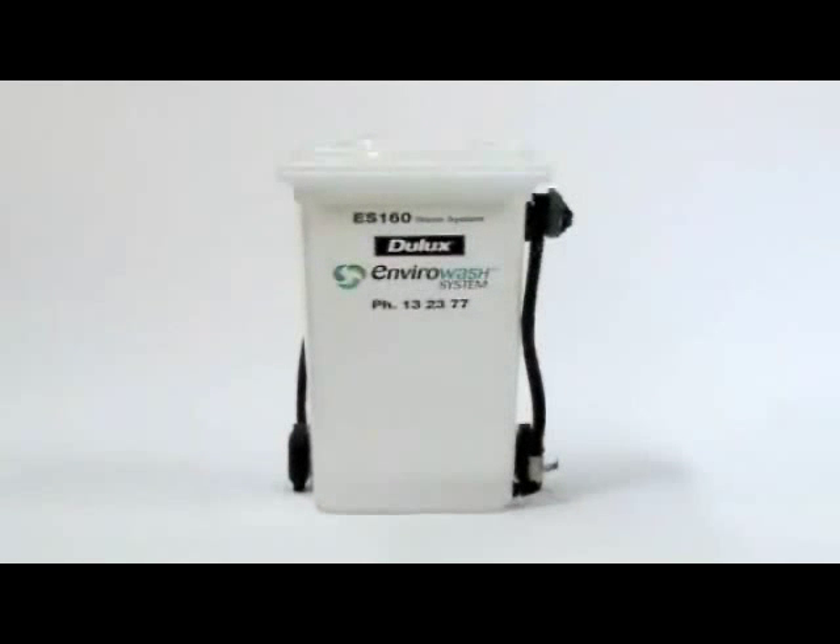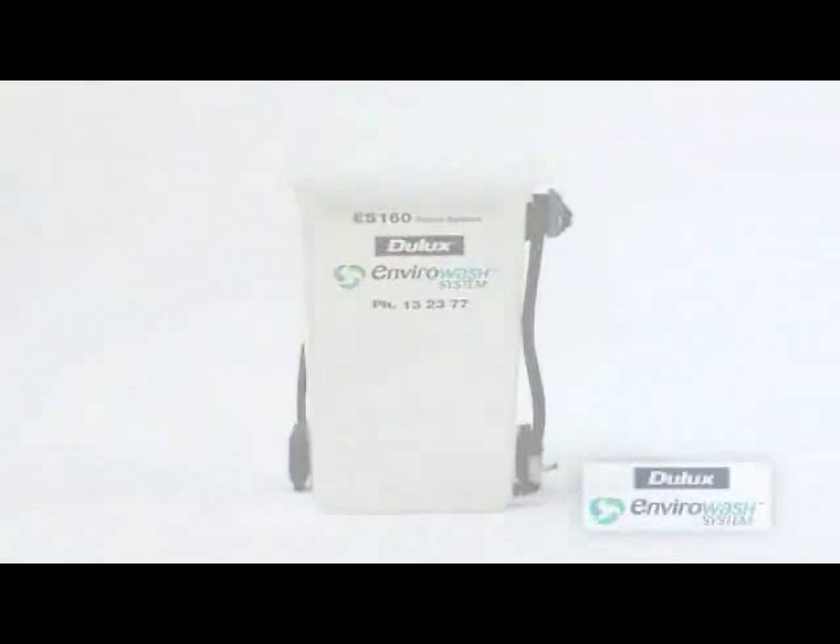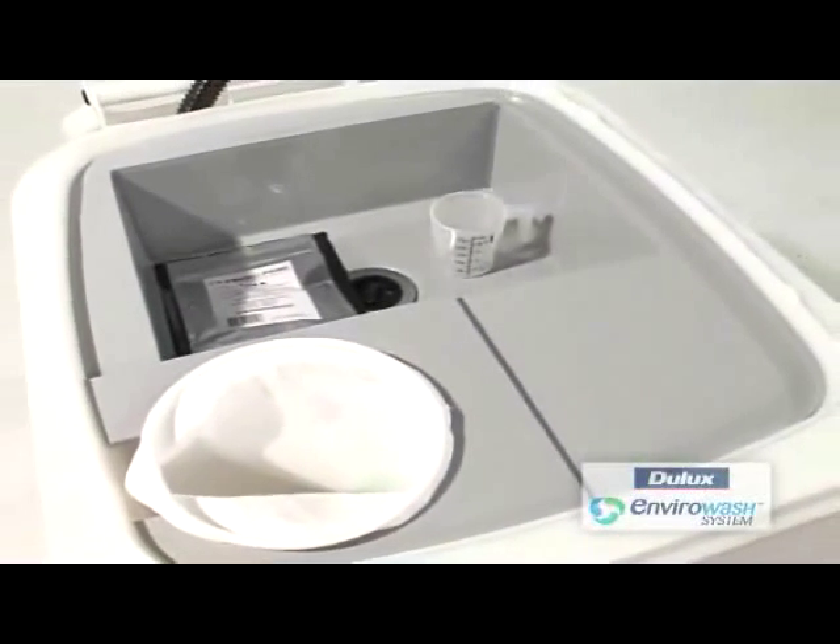Introducing the ES-160 wash system. This system comes ready to use.